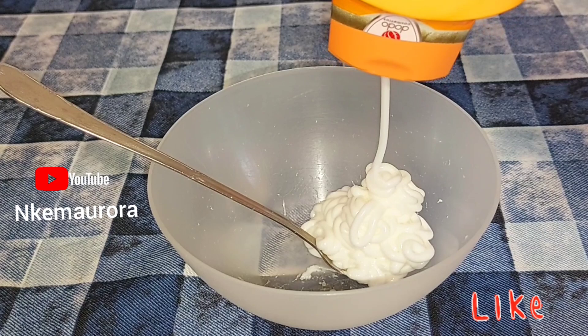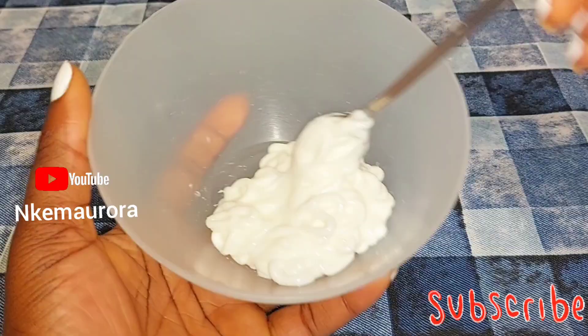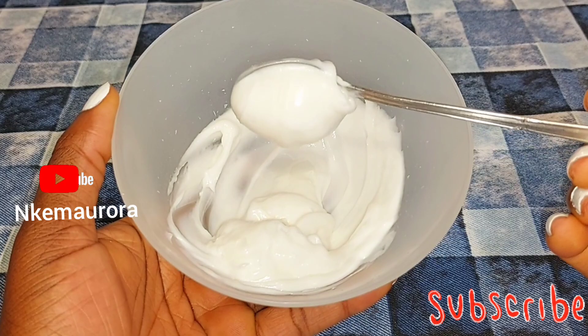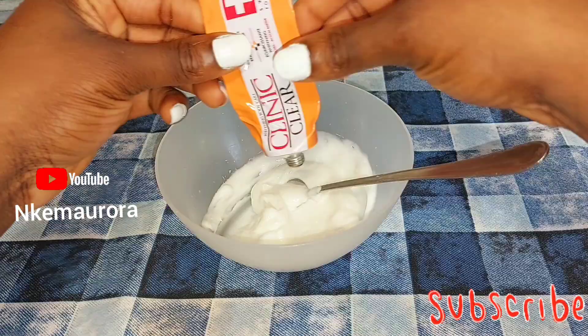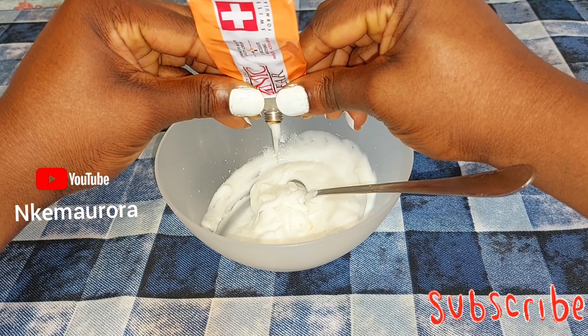Do not mix everything at once — just take the amount you're going to be mixing for two to three weeks or one month, just so you can see how it works on your skin. After taking out the Clean & Clear lotion, this Clean & Clear is very thick and it's too harsh on the skin, and the smell is a little bit unpleasant. Then I'm going to be opening my Clean & Clear tube, which is also very good. You can also use the Clean & Clear tube to mix with other products or creams.